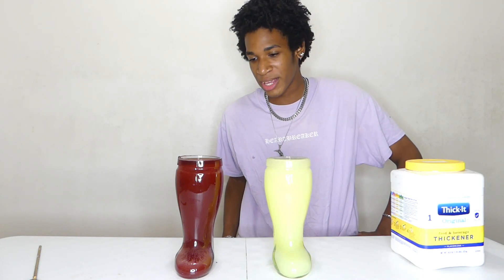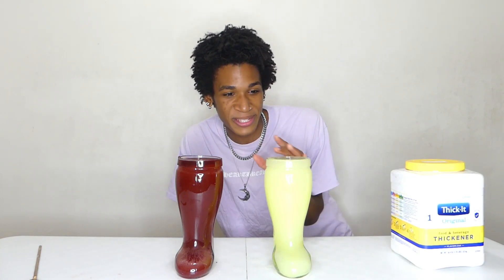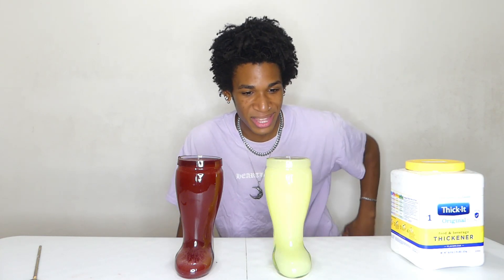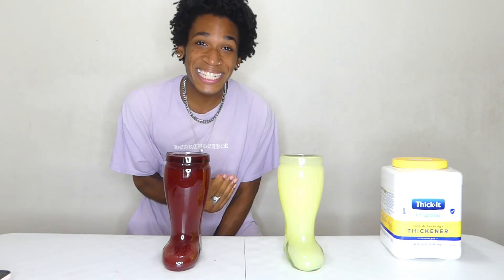We're ready to drink this — I don't know if I'm actually ready. Shout out to Badlands for this; I don't know how he did it. The texture of this thing is going to be ridiculous. But let's get into this — there's no turning back now. This is two liters of the world's thickest Kool-Aid in three, two, one, go.